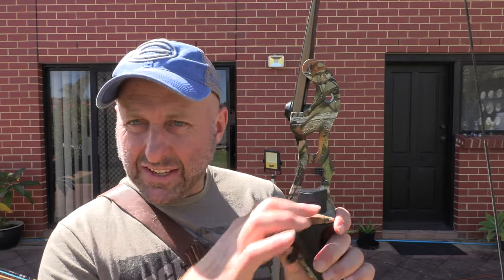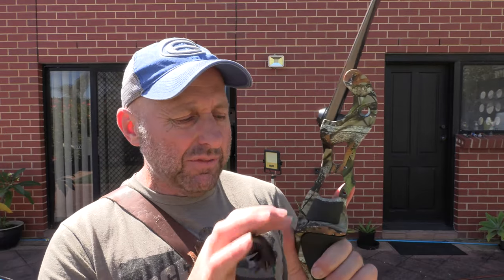It does not come with a bow stringer. It comes with a string as you see here, but there are no nocking points — I haven't fitted them. Get yourself some felt if you're going to shoot off the shelf, or some sort of arrow rest if you're going to bolt one on.